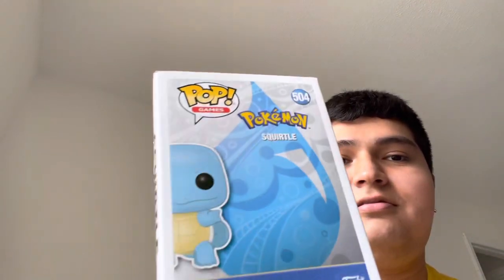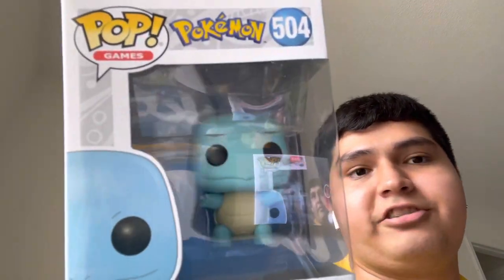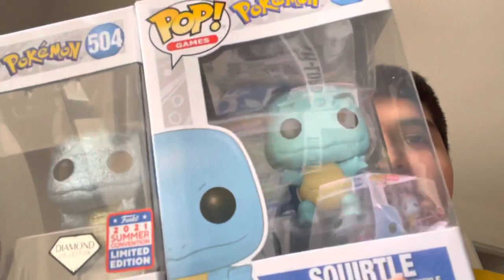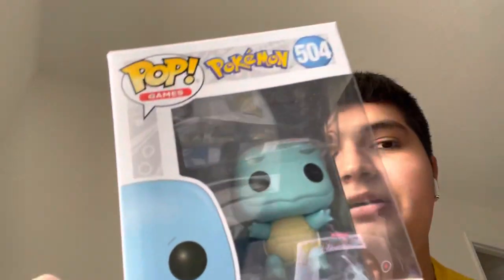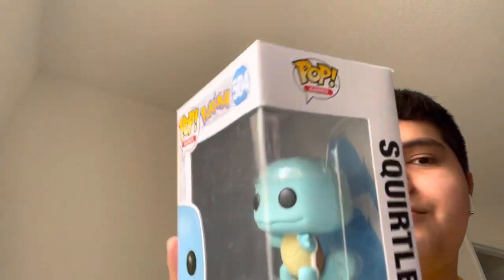Next up is probably one of my favorite Kanto starters — Squirtle. This one is a regular common Squirtle. I also have a Diamond Squirtle, so you can do the comparison — this one is common and that one is Diamond. I have an obsession with Squirtle. There's also a Silver Squirtle coming out soon along with Dragonite, Caterpie, and Pichu, which I pre-ordered already. He is my number one favorite Kanto starter.